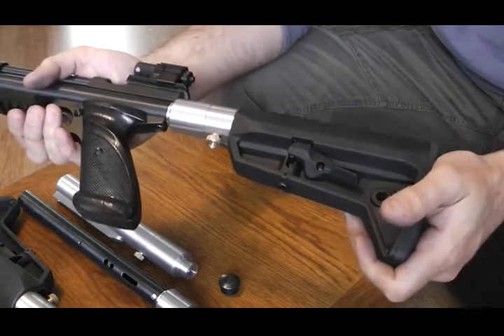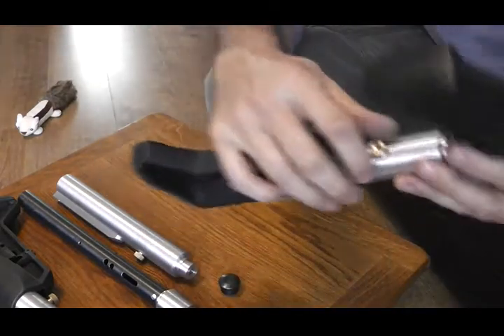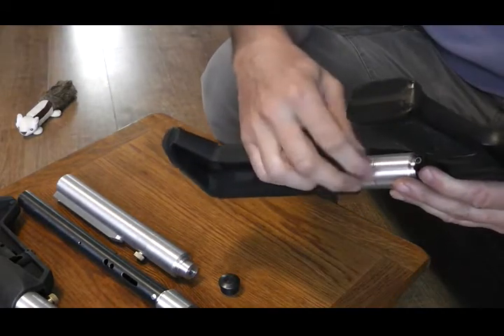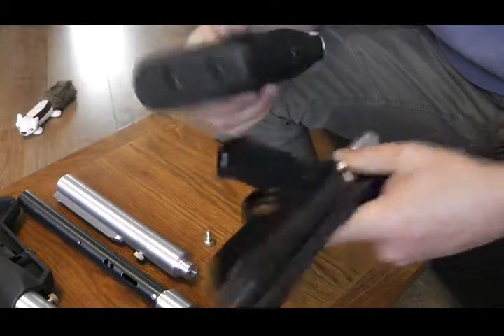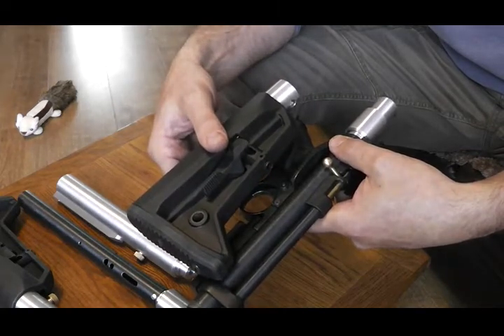The other advantage with having this is I've got a thumb screw in here you can take out. So if you were to take this thumb screw out, undo it, take it out — it allows you to slide the tube off the adapter. So then if you want to pack that up in your bag or whatever, that's even smaller now.